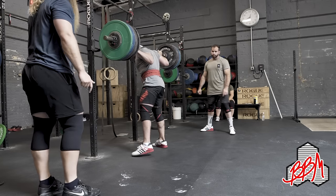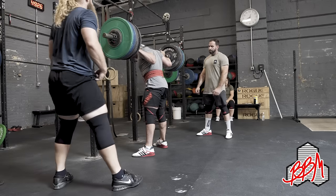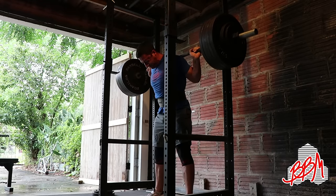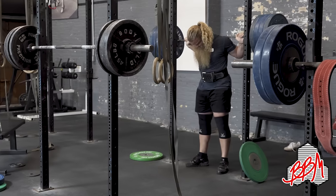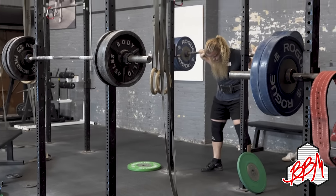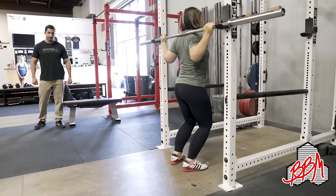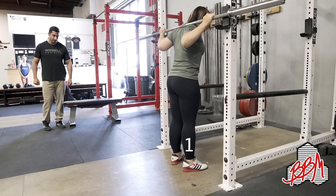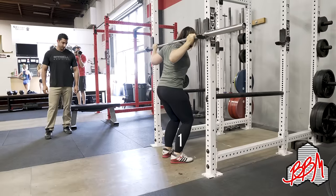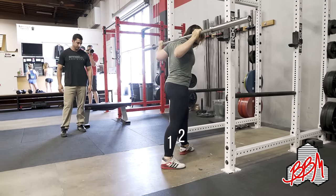How many steps you take out of the rack might depend on how much room you have. If your rack is particularly deep, you might have more room. If your rack is a little shallow, you might not have as much room, so you have to take that into consideration. Generally, what we like to do is to take either one step with each foot out of the rack, or to do a three-step walkout that Leah will demonstrate for us.